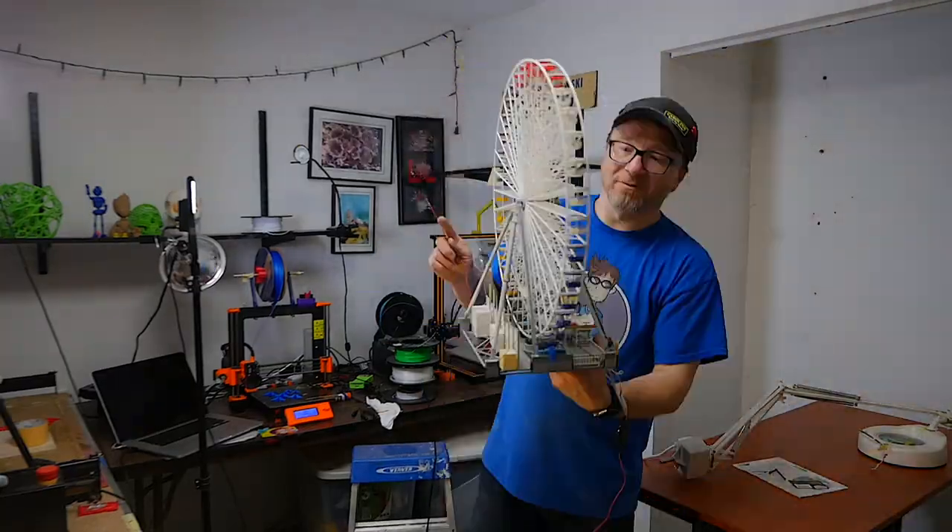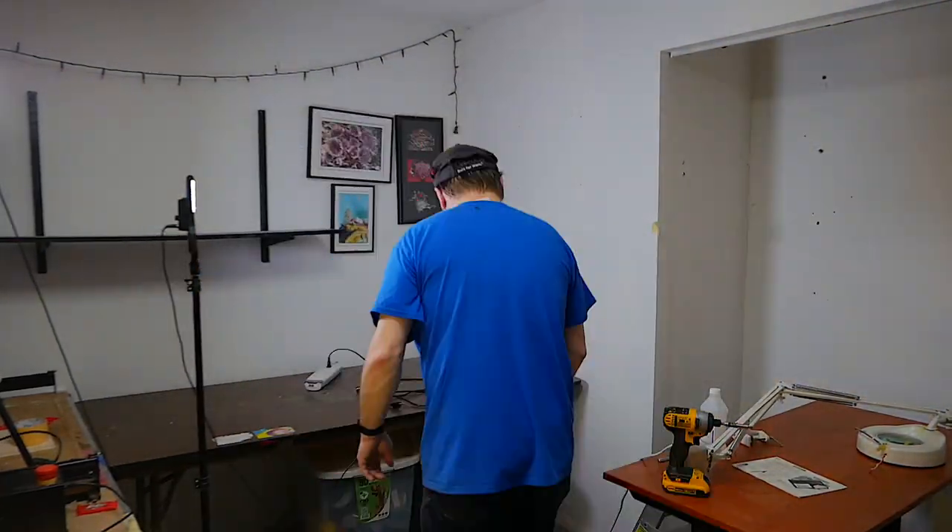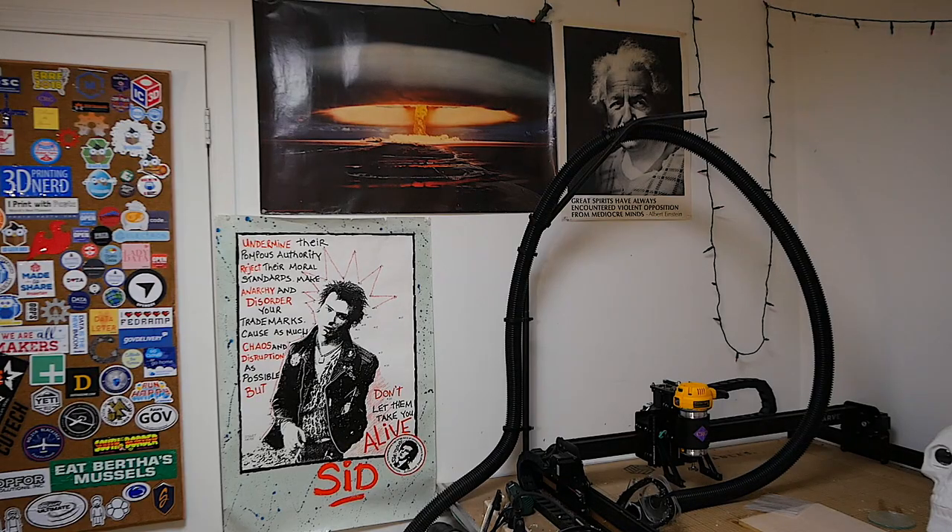I've moved two of the five hobbies out — so we're going to stick to just 3D printing and CNC in here with a little bit of computer and electronic work. I've boxed up all the model trains and will probably donate them or sell them or whatever. It makes me a little sad, but I just don't have time — I just don't have a place to put them right now. We're going to salvage the Sid Vicious poster and my Einstein poster next to the atomic bomb detonation that I got in college a few decades ago.